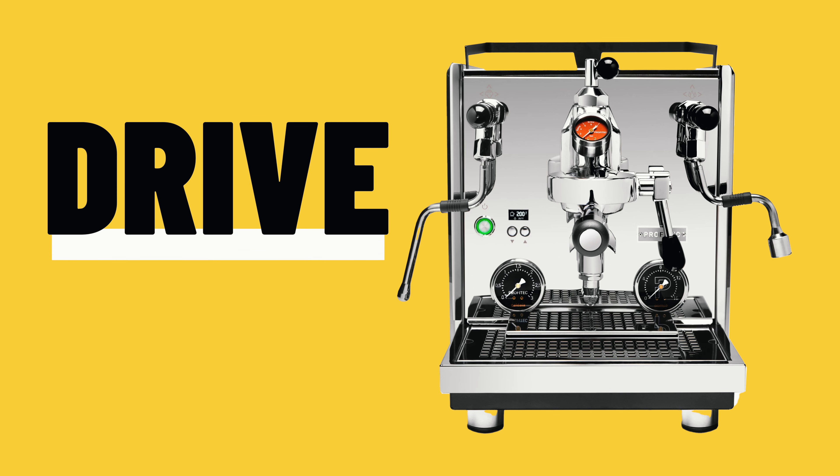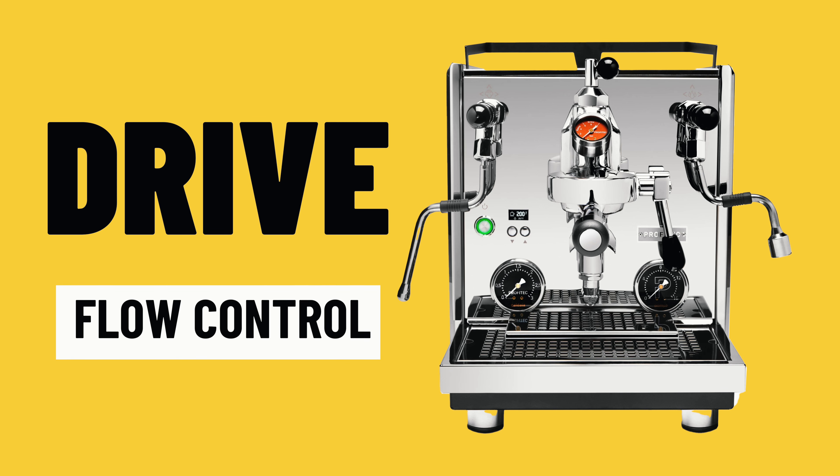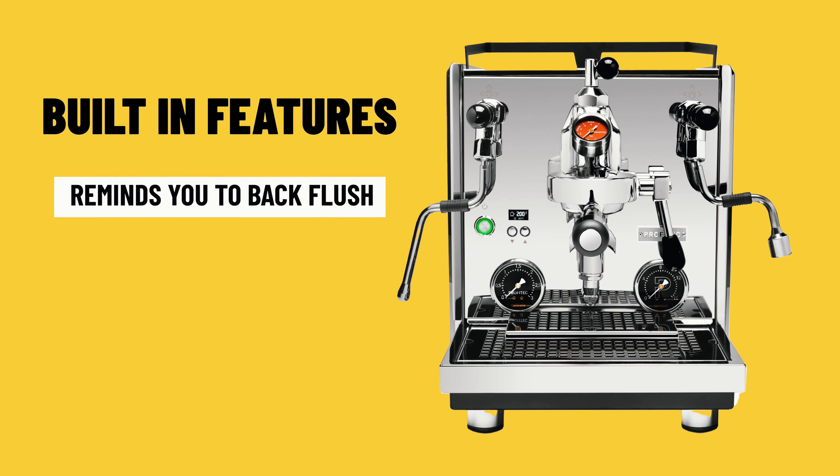The Drive's flow control is what really sets it apart from the standard 700. It gives you the ability to do super short or super long extractions — like a one-minute-42 extraction for light roast as a filter coffee. It also gives you the ability to pause after pre-infusion, so you can do a 6-second pre-infusion and stop for 60 seconds before adding pressure. It doesn't cost much more — maybe a couple hundred dollars US — so it's worthwhile investing in the Drive.